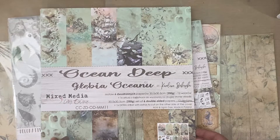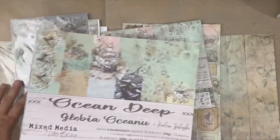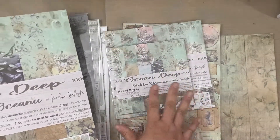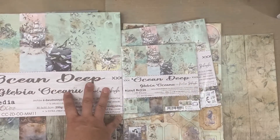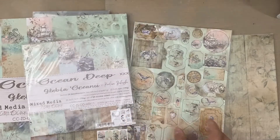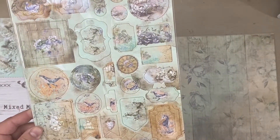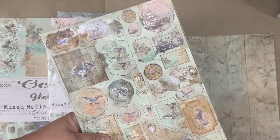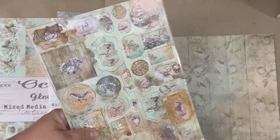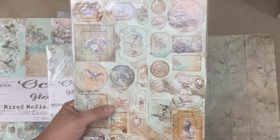Definitely stop by my shop — Sandpaper Road — and check these out. We've got the 12x12, the 6x6, and the 8x8. I also have chipboard die cuts for that collection too — a sheet of chipboard dies, just like the Summer Charm ones. I'm sorry I don't have it out here on the table — I have it packed in with the stock.